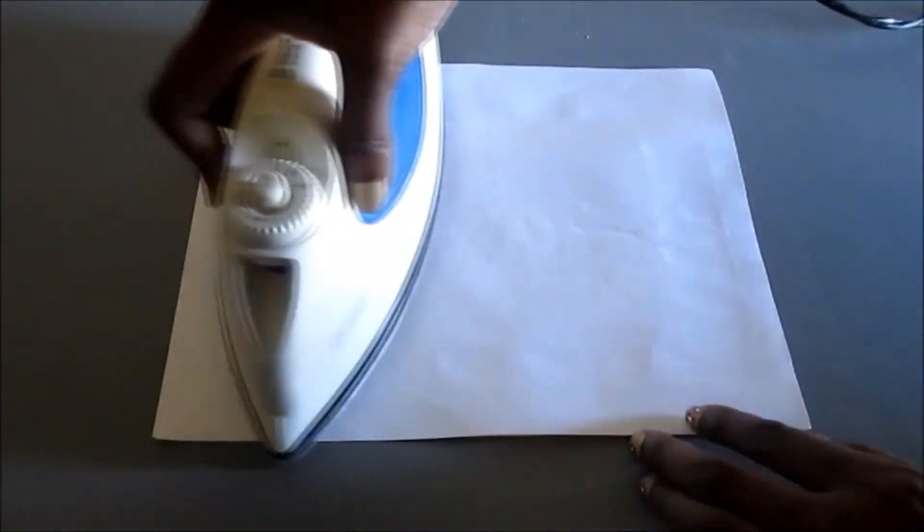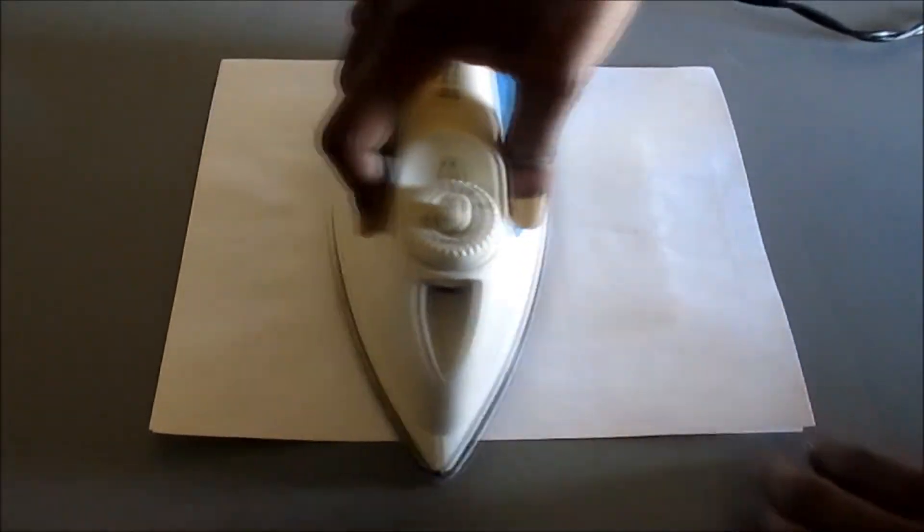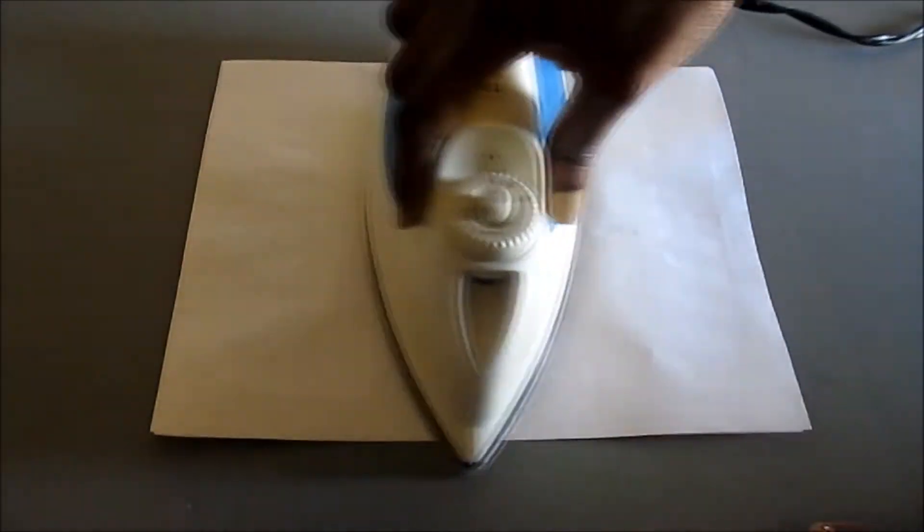Peel paper apart, checking to see if the plastic sheet is completely fused. If you see bubbles, place paper over plastic and iron again.